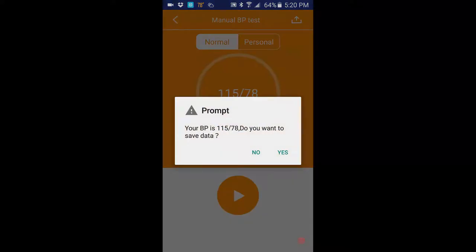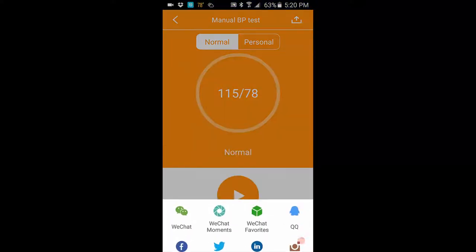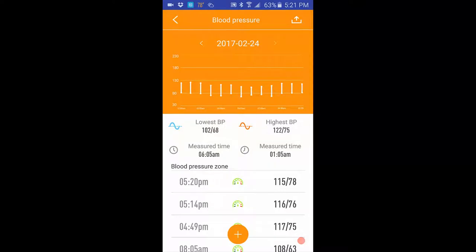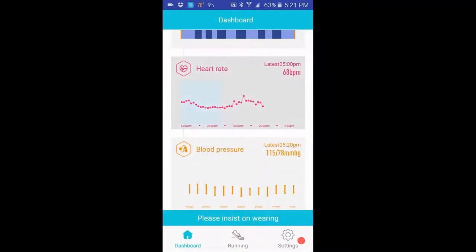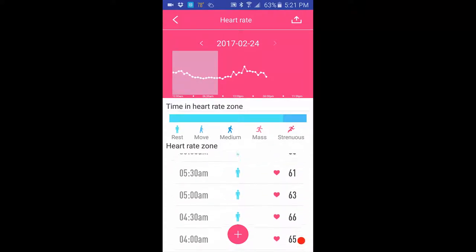Once it's done, it gives you the final readout — for me it's 115 over 78. You can save the data, which adds it to the chart and log. Going back, you can see it added and track it over time. There's also an export option. Going into the heart rate section: just like blood pressure, it auto-checks every half hour.